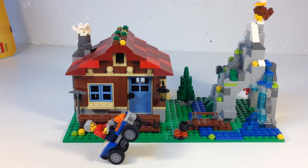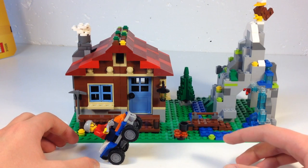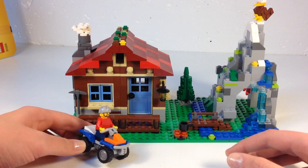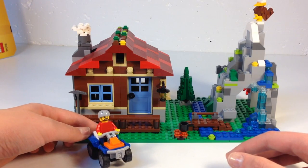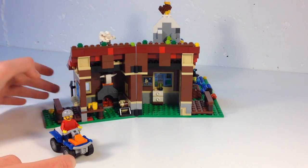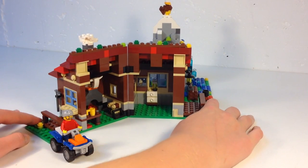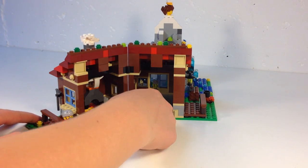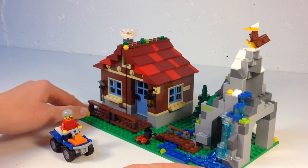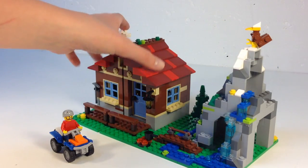Alright, so what we've got here is the Creator three-in-one Mountain Hut. This is the guy that comes with it — he drives a little four-wheeler, he's got a beard. We'll open it up: inside there's a nice little fireplace with some logs, a table with a coffee cup, a roof, a picture frame I didn't notice before, and a little nightstand. That's the inside. Over here we've got a campfire — yeah, there it is — and a little walkway going over the stream.